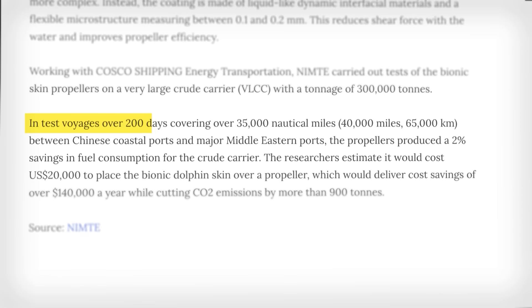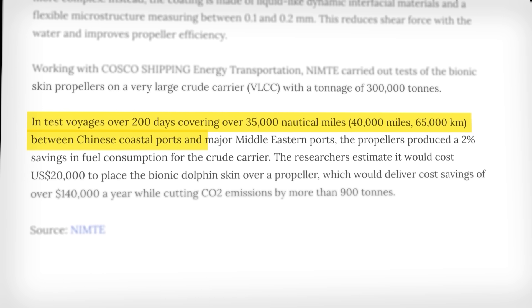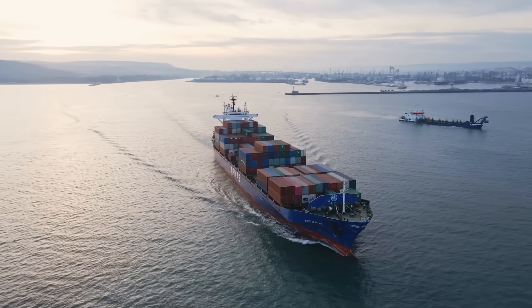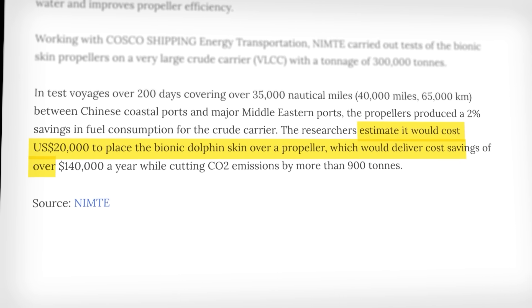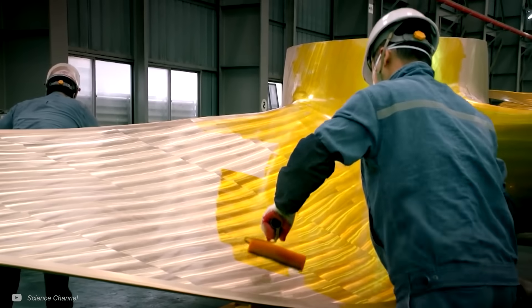The biomimetic coating has been applied to the propellers of a 300,000-tonne ship. In test voyages over 200 days, covering over 35,000 nautical miles between Chinese and Middle Eastern ports, the propellers produced a 2% saving in fuel consumption. For ships that burn so much fuel, this would be a huge saving and could make it economically viable. The press release says it would cost $20,000 to apply and save $140,000 annually, though it doesn't mention how often the coating would need to be reapplied. For me, marine applications seem the most interesting at the moment.